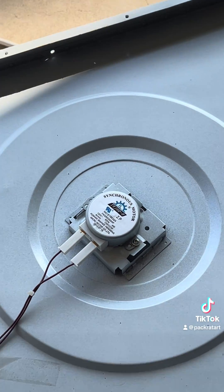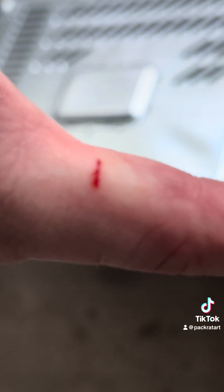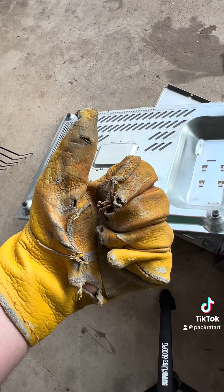Now that it's open, we unplug the motor. The microwave fought back, so I put my glove on, which has seen some things.